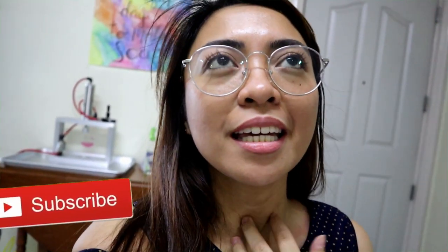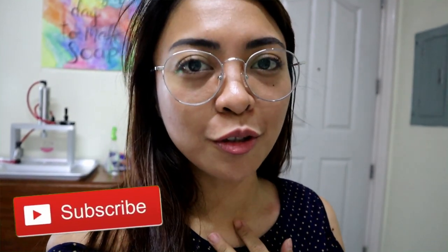Hi guys! Today is December 12, Vlogmas day 12, and we are going to make a candle. I have a special guest! Jervie is also on YouTube — if you're interested in essential oils and stuff, check out Couch Wasabi on YouTube.